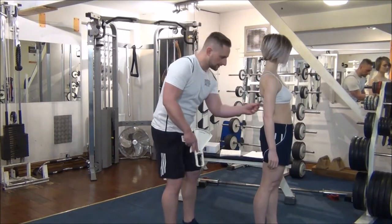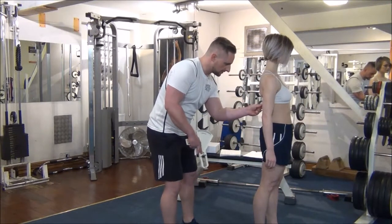If you could spin around for me, we're now going to do the mid-point between the shoulders and elbow at the back of the arm.